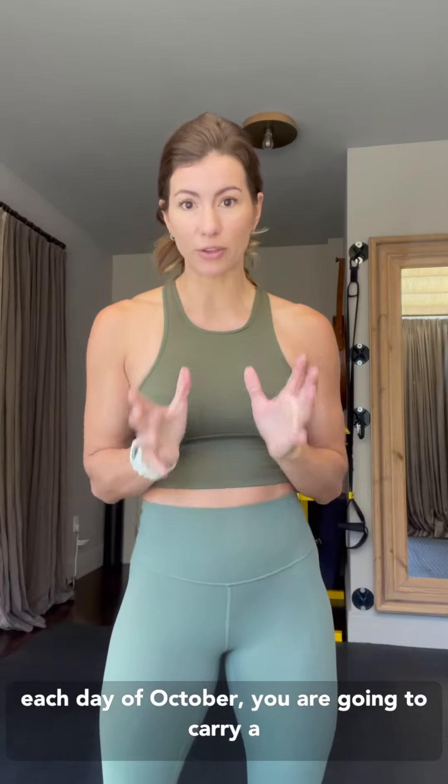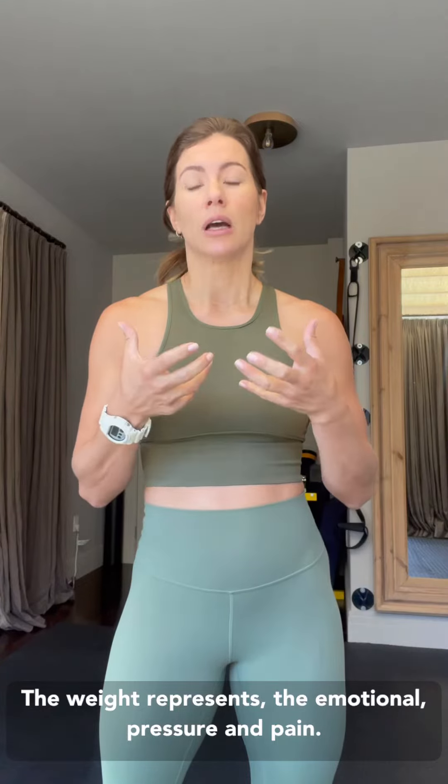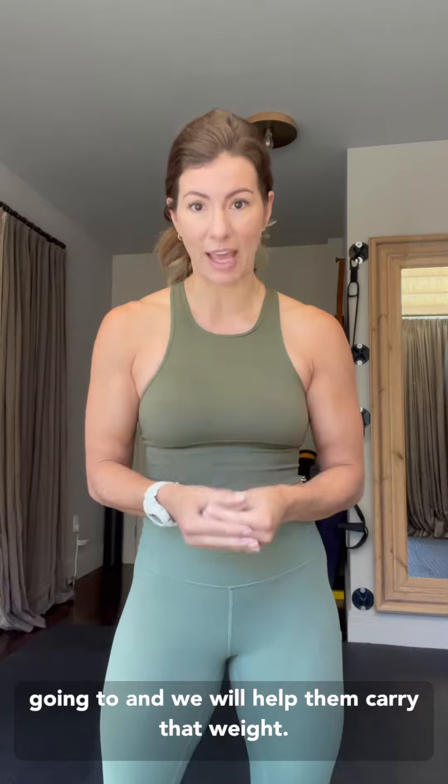31 days, 31 miles — that's total. So one mile a day for $31. For one mile each day of October, you are going to carry a weight. You can do zero to 10 pounds, 20 pounds, 40 pounds, or 60 pounds, which is the juggernaut category. The weight represents the emotional pressure and pain that our veterans and first responders are going through, and we will help them carry that weight.